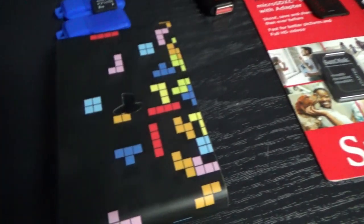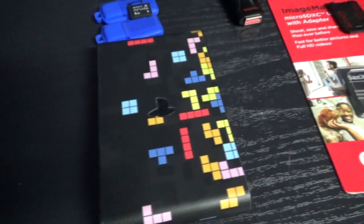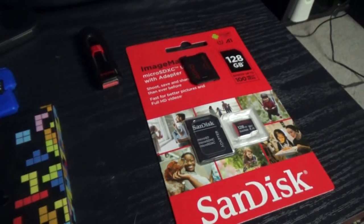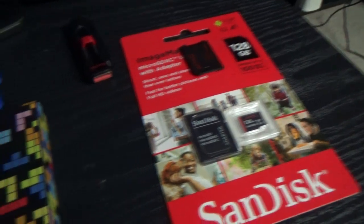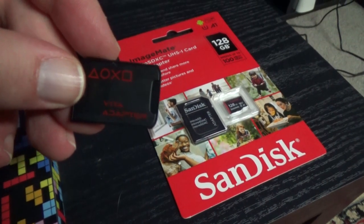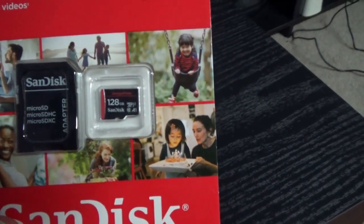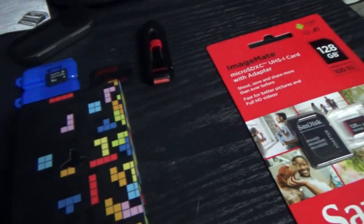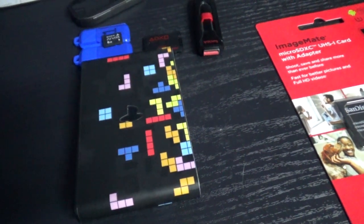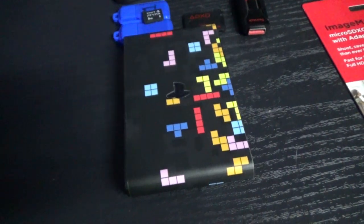I wanted to upgrade the PlayStation TV because I'm having some problems with it. The plan is to go ahead and upgrade it using this SD2Vita and have that as the main system instead of this USB. We're going to be using this SanDisk 128 gig micro SD, and once we have that all set up, we'll go through some homebrew and updates and see how it's holding up.